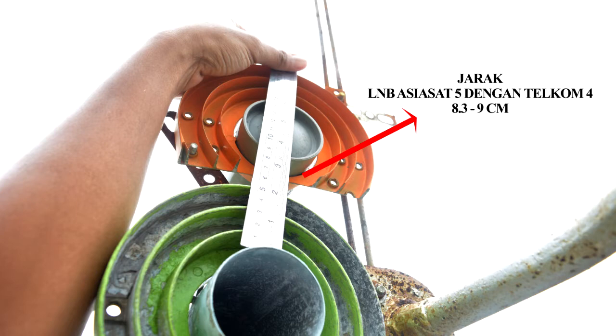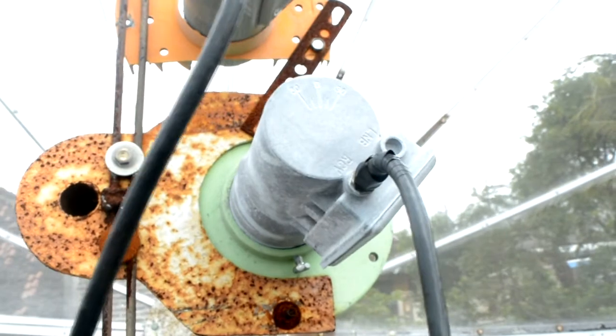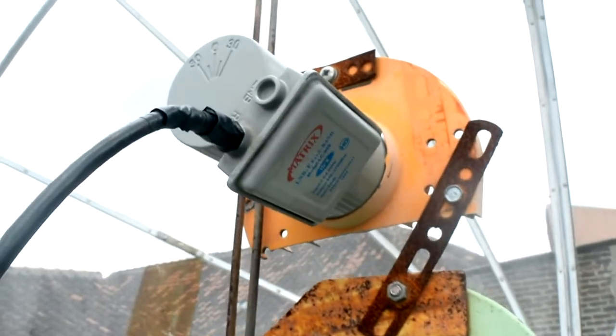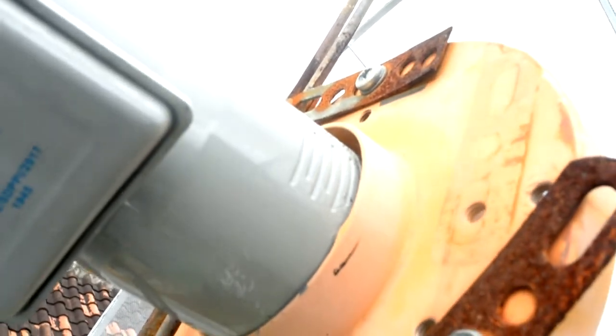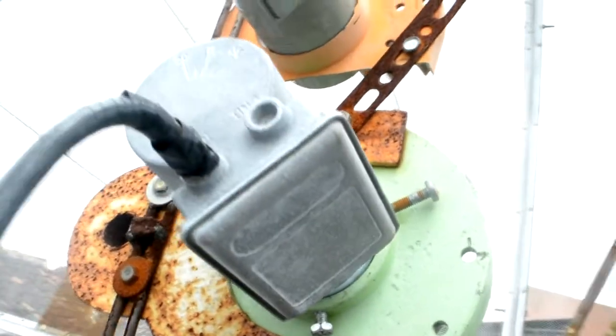Jarak diukur dari bibir LNB, bisa saja 8,3 cm sampai 9 cm. Untuk LNB 1, saya menggunakan LNB bekas Telkom, sedangkan untuk Telkom 4 saya menggunakan LNB merk 17K. Untuk kedalaman LNB Telkom 4, saya menggunakan kedalaman 38 cm, dan untuk LNB AsiaSat 5 saya menggunakan kedalaman 34 cm.